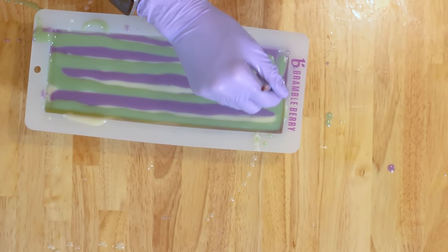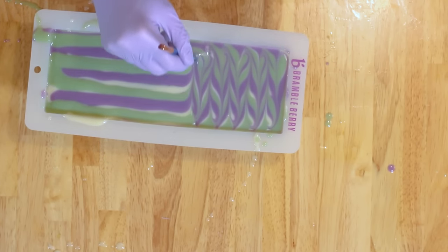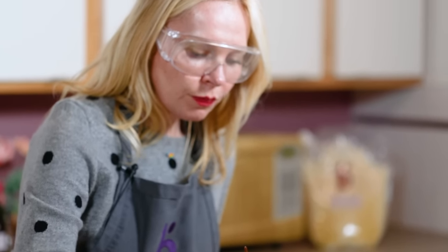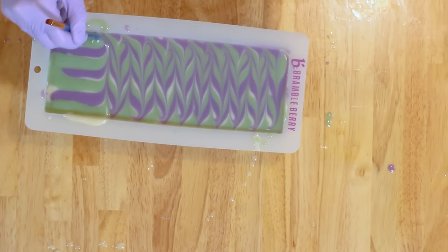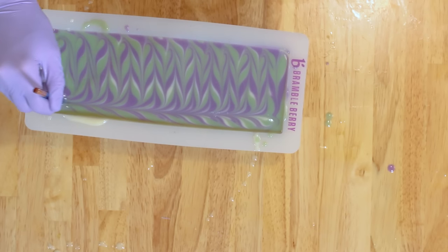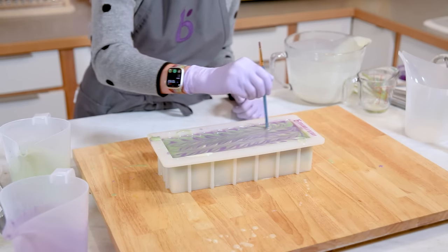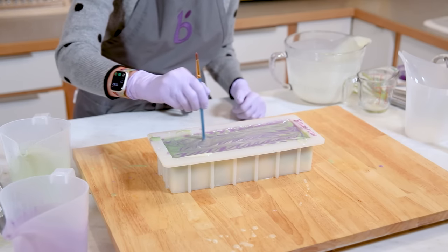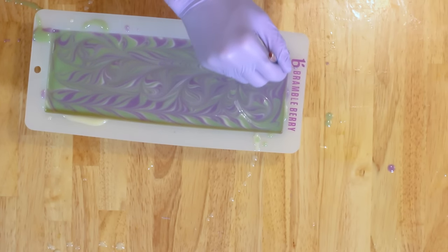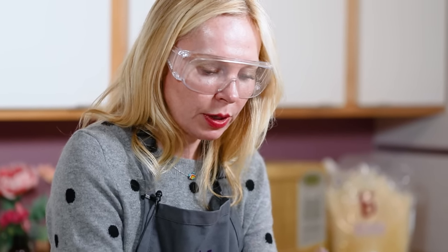The drop swirl part is done — I just really love a good swirled top. So now I'm going to take a small swirl tool and do my traditional linear swirl. Once I have my linear swirl done, I'm going to do a little loop-de-loop swirl. I am not putting this more than one quarter of an inch through because I don't want it to affect the swirl underneath. And then you are done. This is going to go get sprayed with 99% rubbing alcohol and sit on a gel pad for a while.